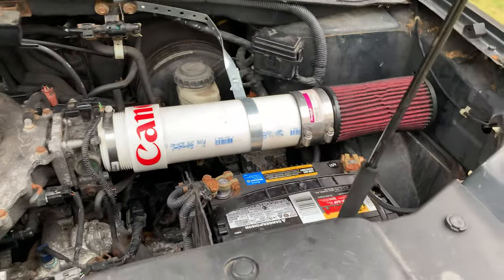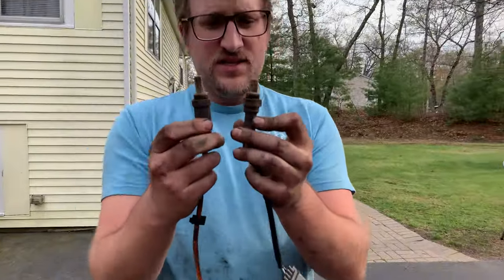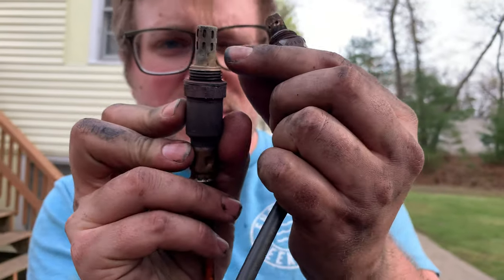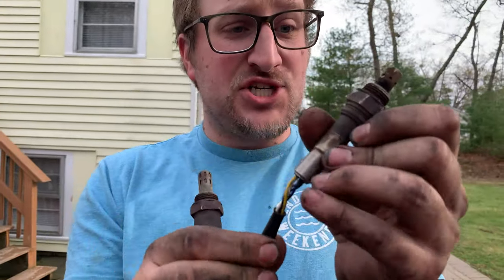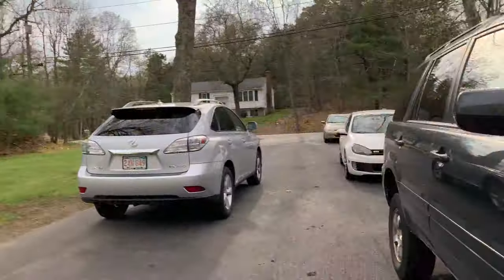Good for an extra five horsepower. Maybe ten. Check these out - these are the old O2 sensors. This one's like burnt and warped on one side. So these were absolutely trash. Is it going to help? Sure, maybe. I don't know how much.